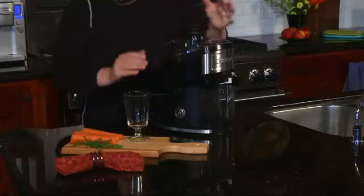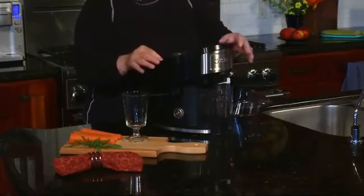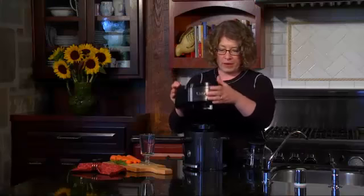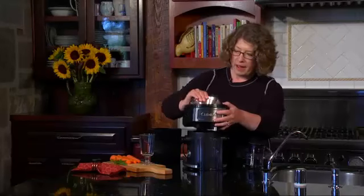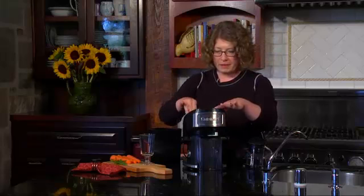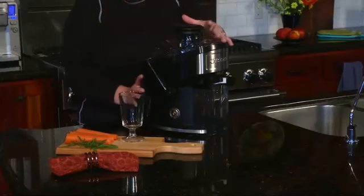This lever, when you pull it down, it enables you to open the lid. This is where your basket, which will grind up your food, and your strainer is. The machine will not operate if you don't have it locked in place. So we're going to put the lid back on. It's extremely quiet and really easy to operate.